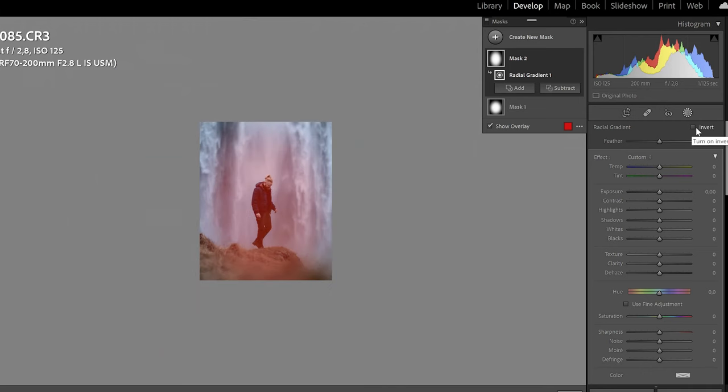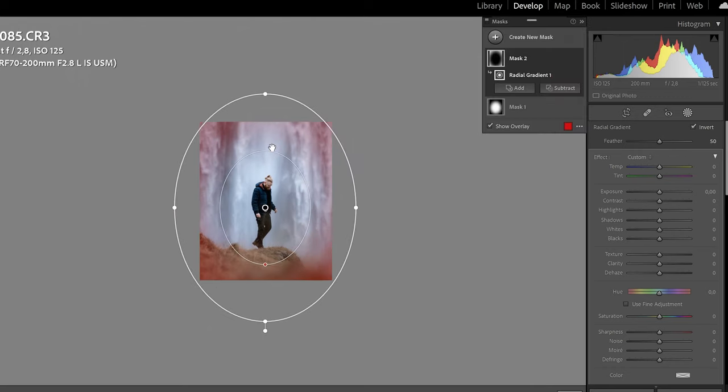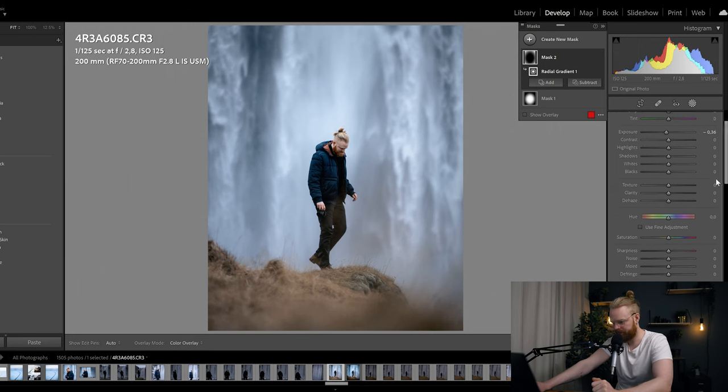I'll click plus to add another radial gradient. This time I'm going to invert the mask, so it affects the areas around the subject — creating just a tiny bit of vignette that closes in on the subject. The whole point of photography is to establish a subject and guide the viewer's eyes toward it while minimizing distractions. I'll drag down the exposure just a tiny bit. You can see without the masks this makes a pretty huge difference — I like that a whole lot.